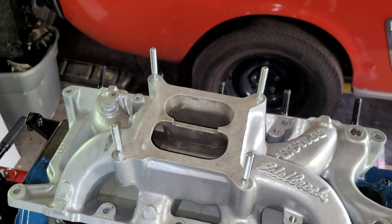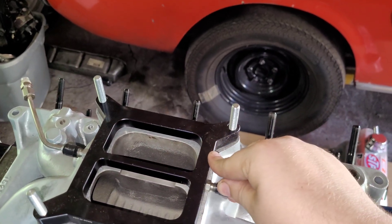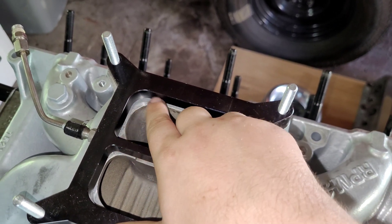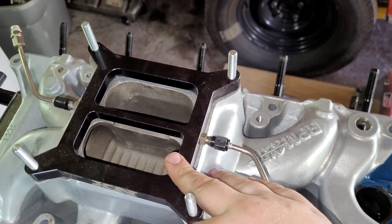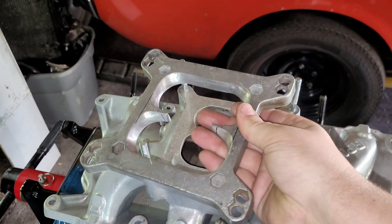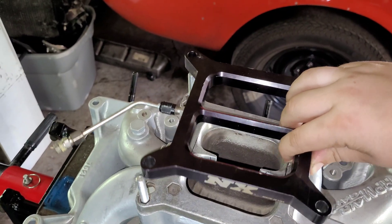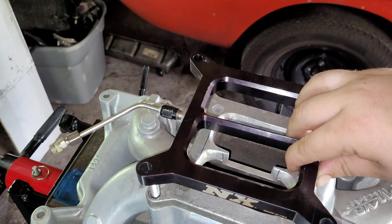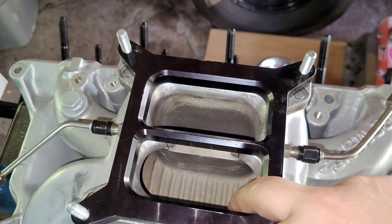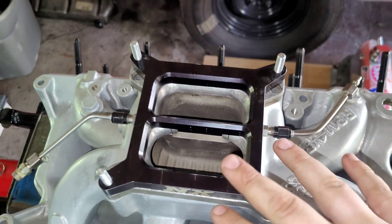Last time we ran nitrous we ran this plate setup, and we discovered a problem — you can't just place it on here because you've got big ledges in the way. How we solved that issue was by taking a four-hole spacer and porting it to make the transition smooth. We made the transition nice and smooth using this four-hole tapered spacer, tapering it right to match the contours. That worked really great.